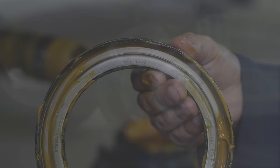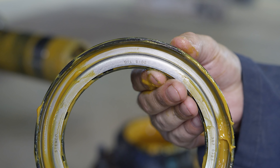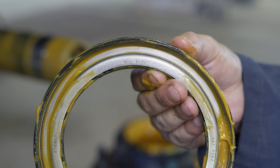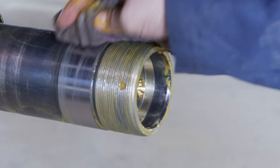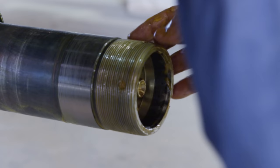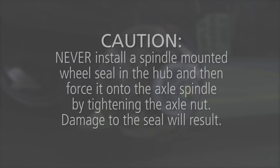Before installing the wheel seal on the axle spindle, inspect the spindle seal surface for nicks, scratches, burrs, or marks. If needed, use crocus cloth or emery cloth to repair any damaged areas. Thoroughly clean the spindle and spindle threads of rust, dirt, grease, or any other contaminants that could damage the hub seal and cause it to leak, and to avoid introduction of contaminants into the lubricant cavity.